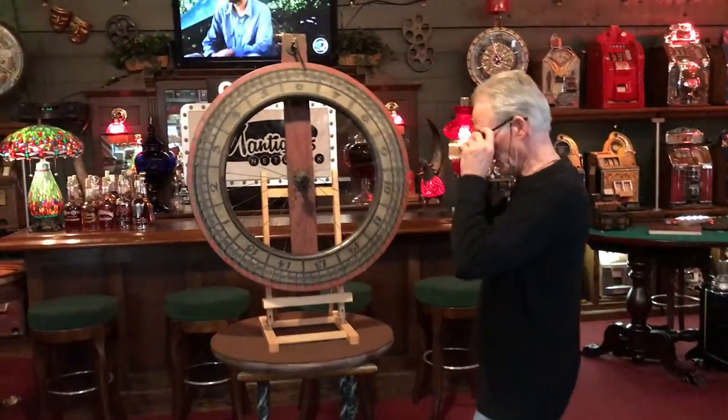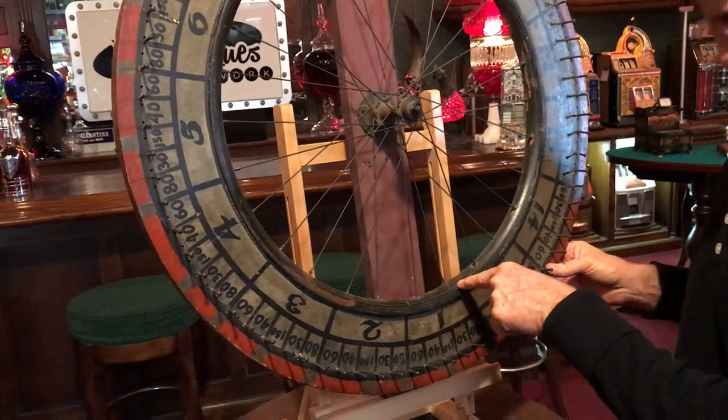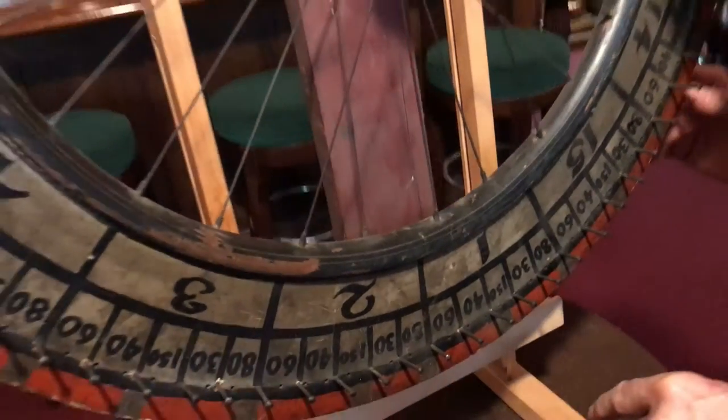Come on up here Jeff, I want to show them. This particular one, which is really super cool, is made out of an antique wooden bicycle wheel. So this is a wooden bicycle one. There was where the valve stem went, right? So how cool is this?